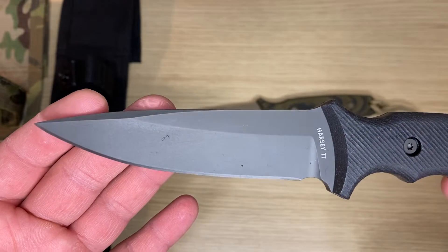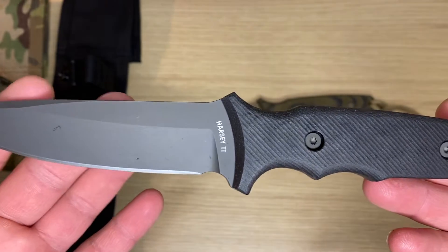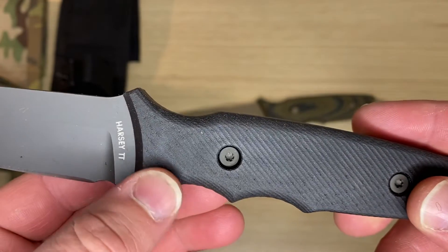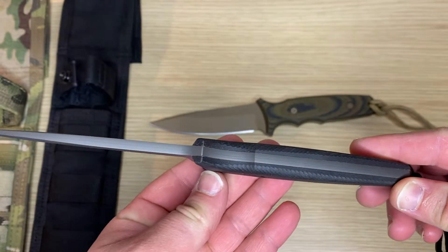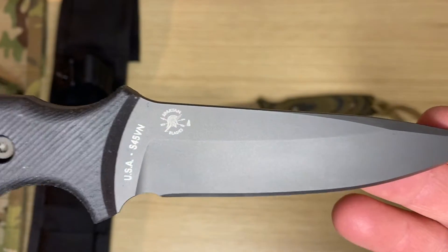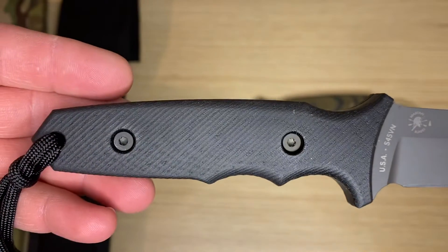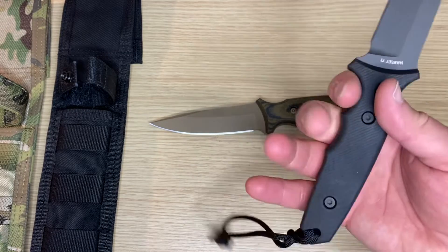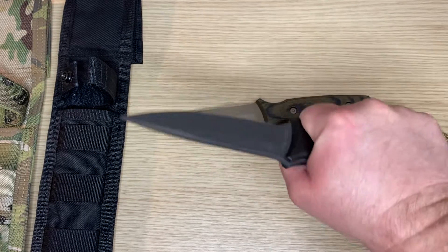Here we have the dagger style blade. It's got the Harsey TT — for Tactical Trout — markings. Beautiful milling pattern on the handle, and it's got a full tang. On the other side you can see the Spartan Blades logo, made in the USA, S45VN steel. You can tell it's got indexing here for your two primary fingers.